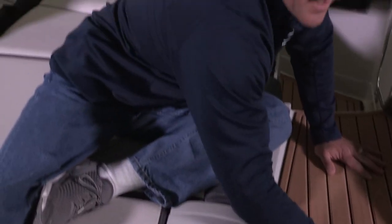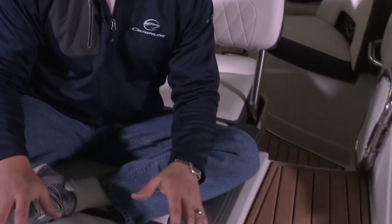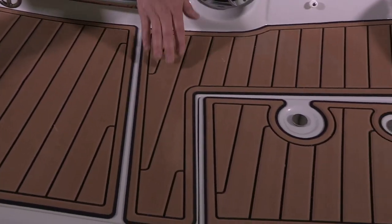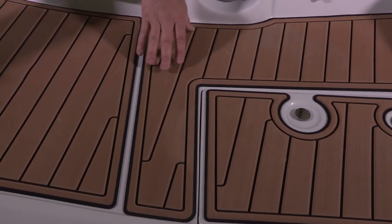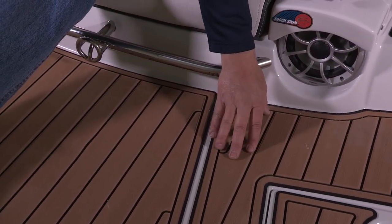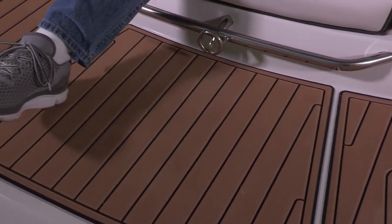This boat is detailed with a teak mat — a teak cockpit mat and platform mats. It's got a non-slip, soft-touch finish, and it's actually got a brushed finish to aid in traction. So even if it's wet or has a little bit of frost if you're boating in the fall, this brushed finish really helps to avoid slips and falls.